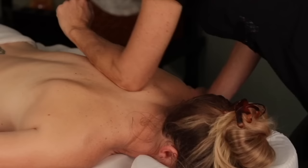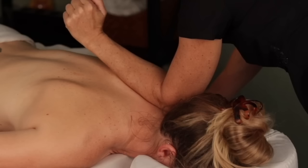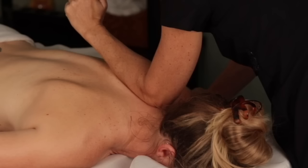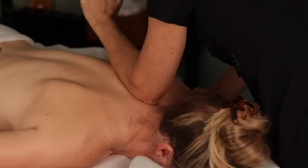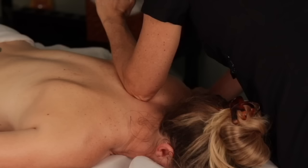Now I'm going to start going really slow and begin to feel for those areas that are stuck. You can tell where the knots are when there is tissue that stops your stroke — it will feel thicker and firmer than the rest. This spot is usually kind of a traffic jam for your rhomboids, traps, and levator scapula.